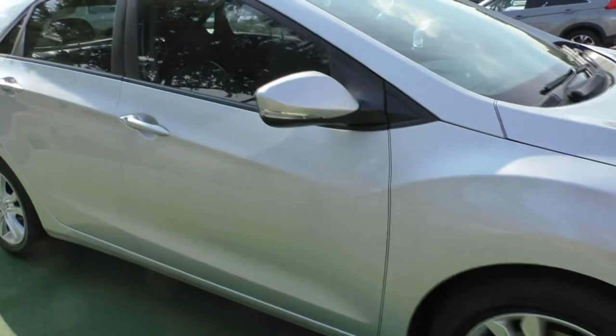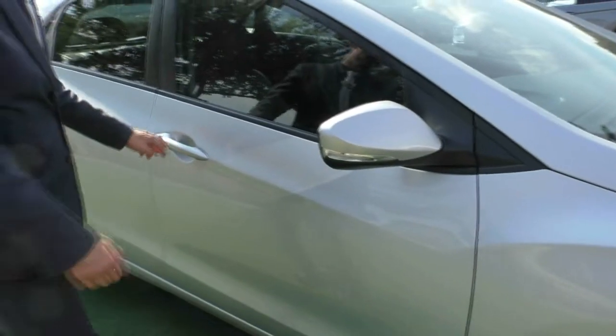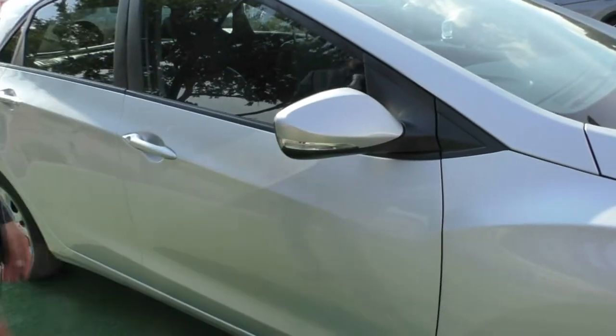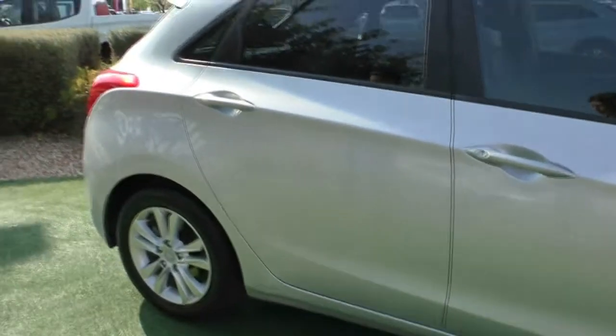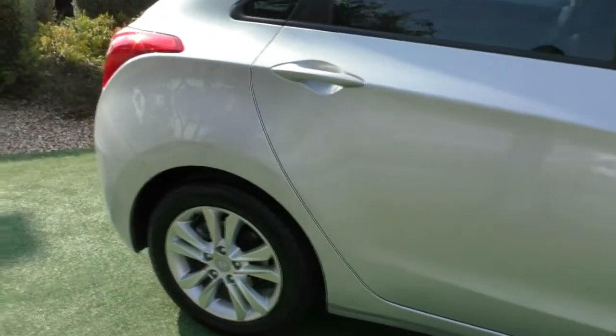Coming down to the side of the vehicle, you can see colour-coded exterior mirrors and door handles with the indicator integrated into the side mirror. Looking at these two doors — again, really good condition. Just throughout the whole vehicle, it presents really well.